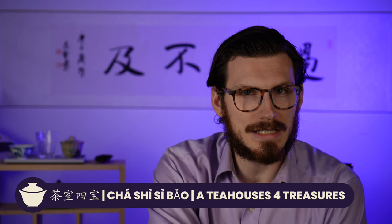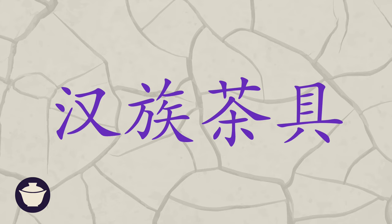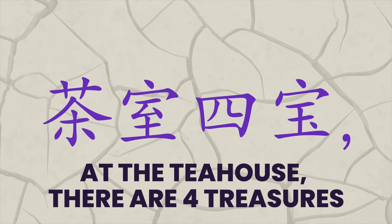Now that we went through all the different types of teaware, I want to talk about those four treasures that you see in all tea houses. There's a really cool Chinese saying that illustrates this thought. It goes: in Han teaware — meaning Han people — at the tea house, there are four treasures. You cannot be short even one of them. Really cool saying to start off these last four pieces that are required and just make sense in a tea house: the Cha Shi Si Bao, the four treasures of a tea house.